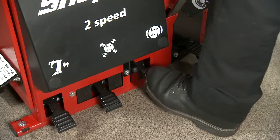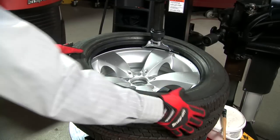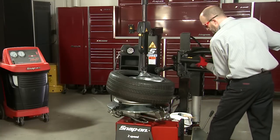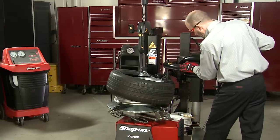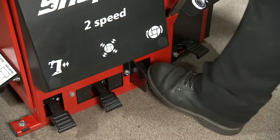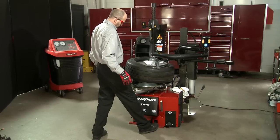Press the third foot pedal from the left all the way down. To install the top bead of the tire, use the top bead roller to apply a slight amount of pressure on the sidewall. Use the bead depressor to push the bead into the drop center of the rim. Press the third foot pedal from the left halfway down to complete the top bead installation.